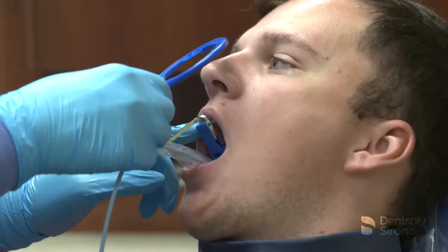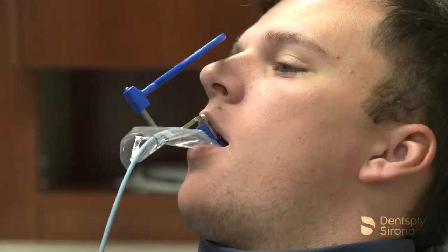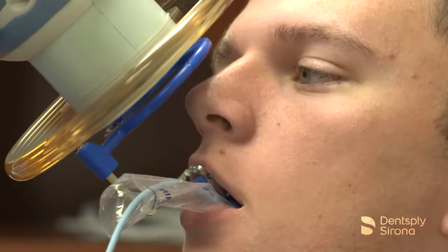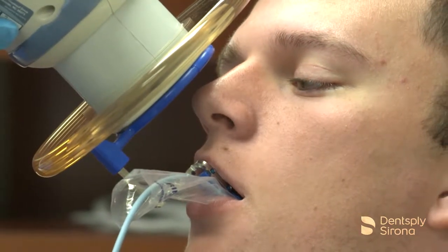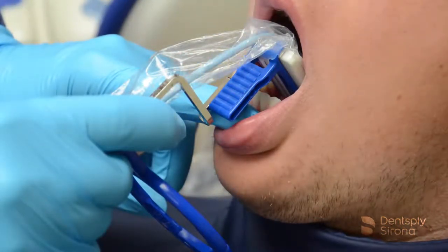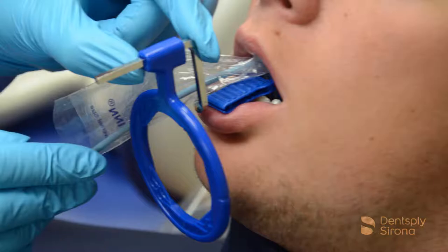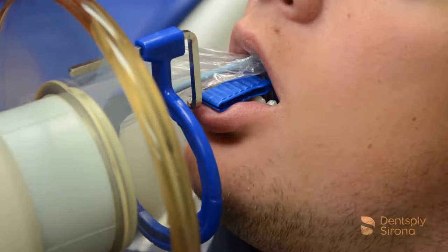To capture maxillary images using the XCP short arm aiming device, center the bite block behind the maxillary anterior teeth being captured and rest the bite block from the incisal edges. Instruct the patient to close slowly and align the handheld portable x-ray device to the aiming ring. The image is now ready to be captured. Continue capturing images of the mandibular anteriors by positioning the image receptor in the same manner used for the maxillary anteriors. Center it behind the teeth being captured, instruct the patient to close slowly, and align the handheld portable x-ray device.